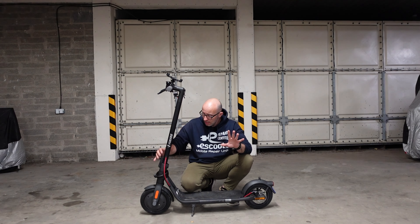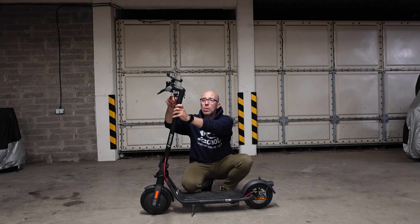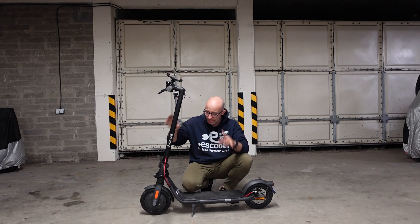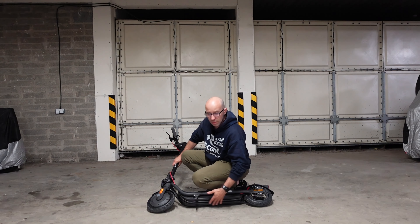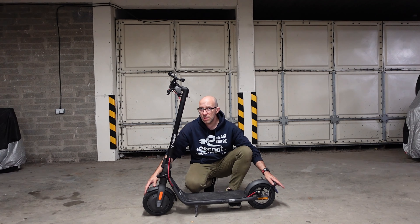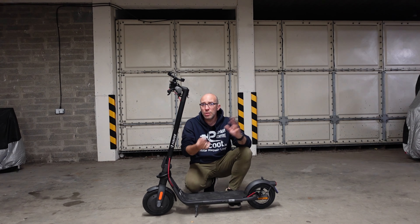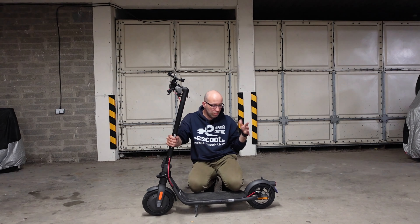The build reminds me of the Ninebot Max G30, if not better. There's a brilliant folding system, an adjustable headlight with a sensor — you can set it up through the app so the headlight turns on automatically, and the tail light can be on all the time. The battery compartment is plastic but has two protective bars in case you hit a curb, so you don't set your battery on fire. It has pneumatic tires with inner tubes, so check your tire pressure regularly. It also has a tire pressure indicator, same as on the S65C.